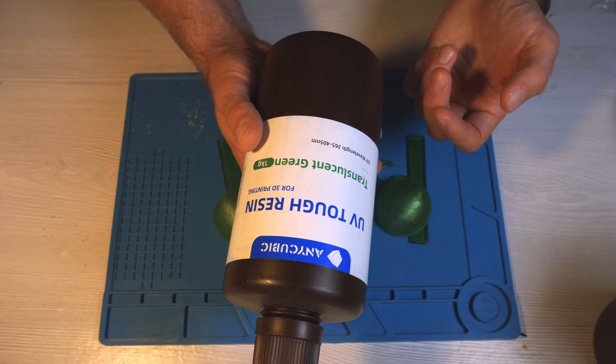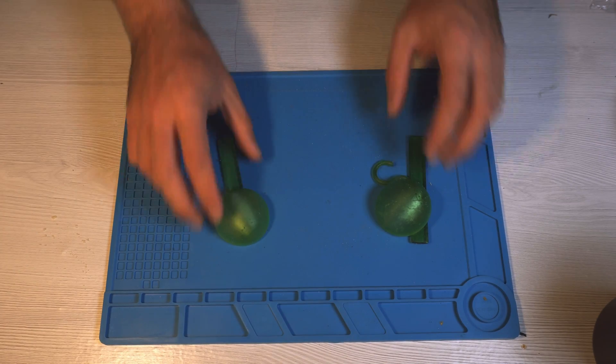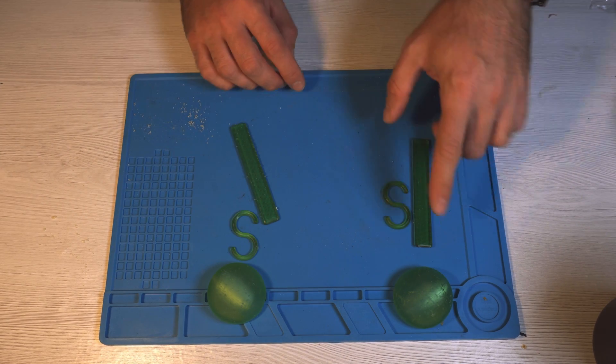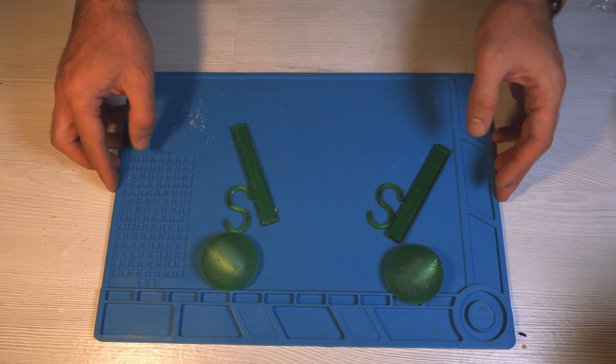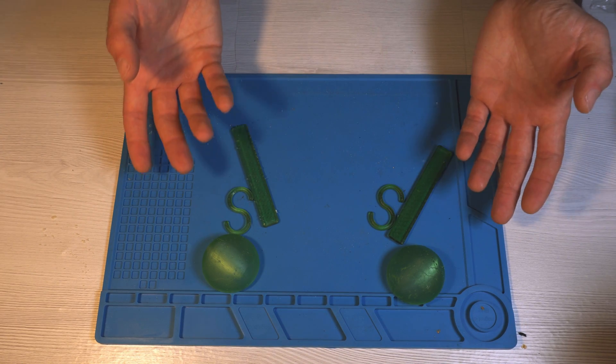There are some simple test parts — a hemisphere, a plate, a hook, and printed balls — made from both standard resin and TUF resin. These are printed on the same Photon printer, so let's compare them and see whether they're as flexible as advertised.